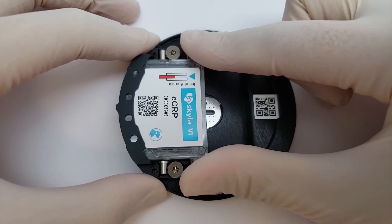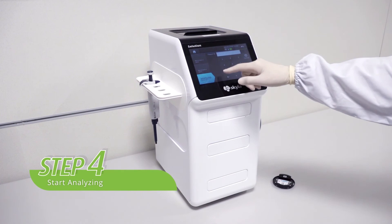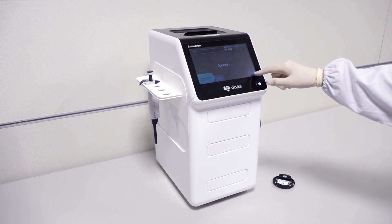Step 4: press the immunocartridge on the touch screen and enter the patient's information. Next, press the open drawer icon then put carrier T onto the tray. Press the OK icon to start analyzing.